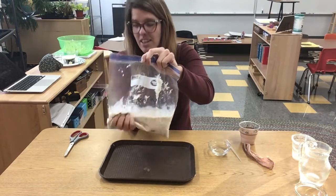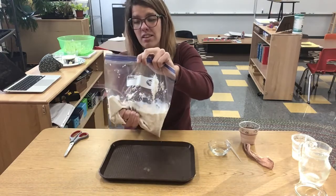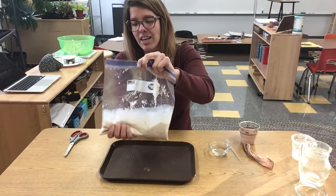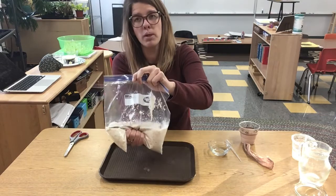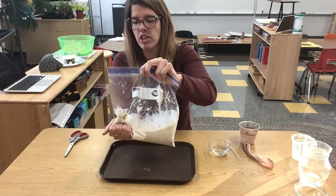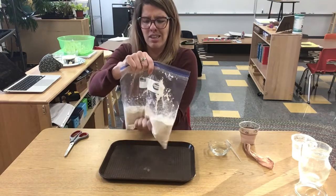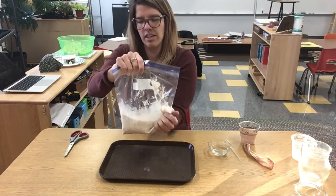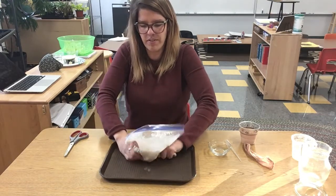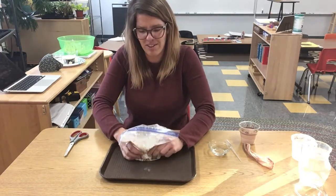The stomach muscles are going to keep breaking down that food until it doesn't need to be broken down anymore — until it's so thin that it can course into our bloodstream. That's the whole point of digestion: to make sure that the nutrients we get from food go into our bloodstream. It's a good thing our stomach is inside our body so we don't have to look at it.